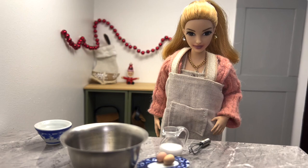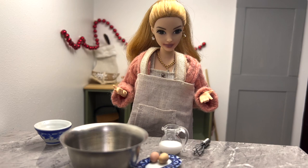Okay, I think I have all the ingredients and I got my apron as well. Oh, I should preheat the oven — just wait right here.